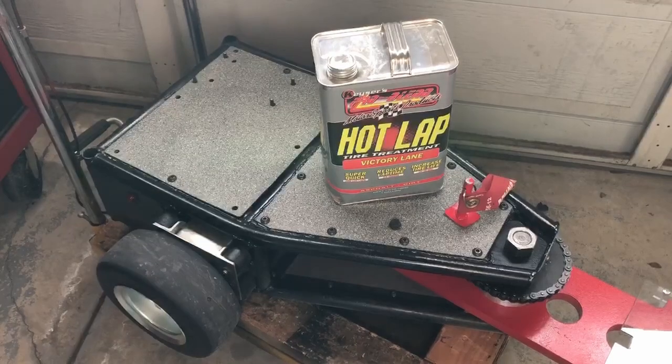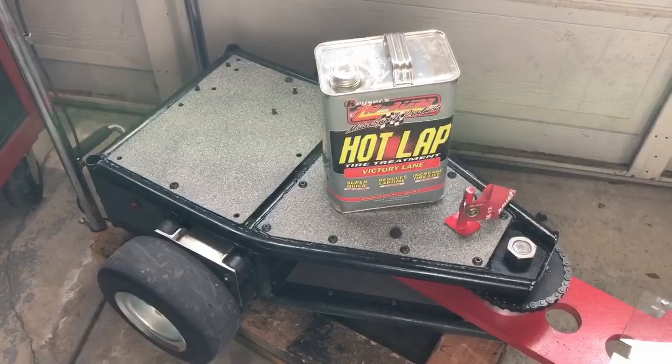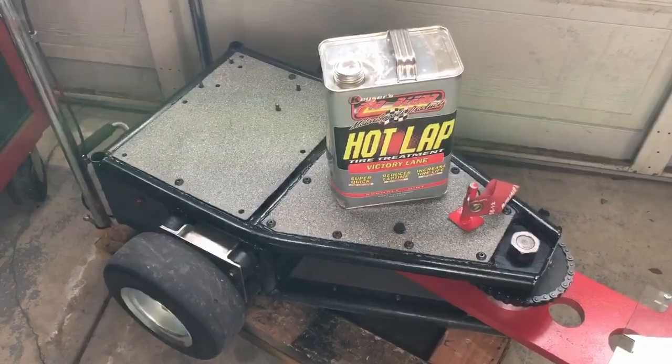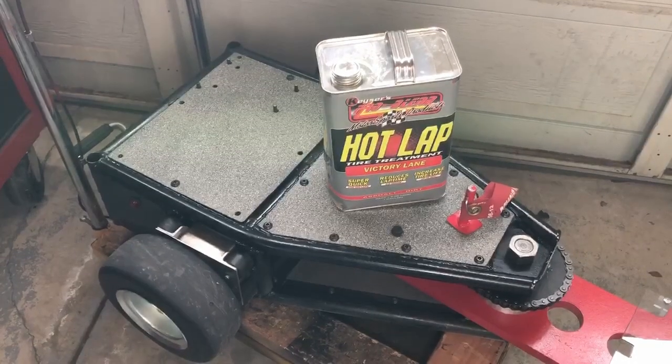One of the things we're going to try different this time is to use a little traction compound on these tires to see if that will help. I bought this stuff called Hot Lap — it's basically for sprint cars — and we'll see if it helps.